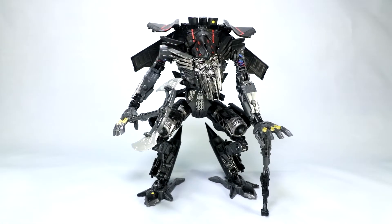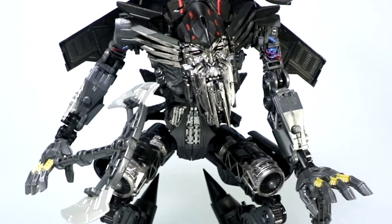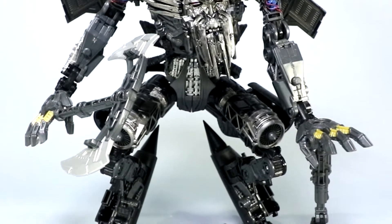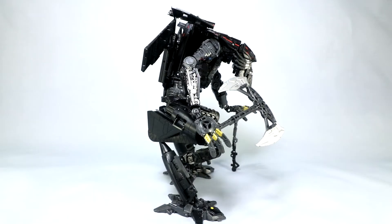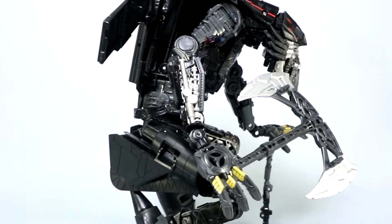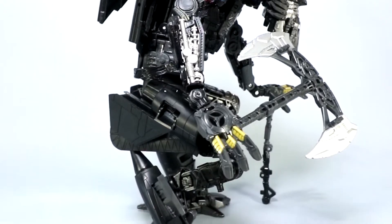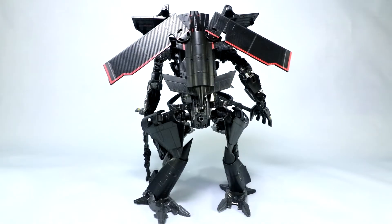Quick overview of the figure before we dive in close on those details. Again, leader class figure — just fantastic details through the face, which we'll look at closer. The legs with the thrusters and everything look cool. He comes with an axe and, of course, his cane there in his left hand. He looks good in both his modes — this is a great bot likeness and the plane comes together very well. In bot mode it all looks natural and like the movie. There are plane parts, but not a lot of big chunky kibble. What they've done is a really nice job with the panels, where you have many folds so everything tucks away and folds away nice and neat.